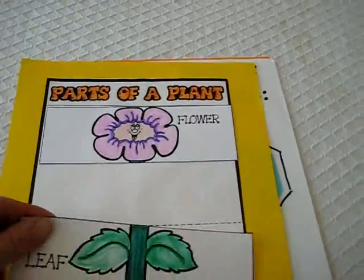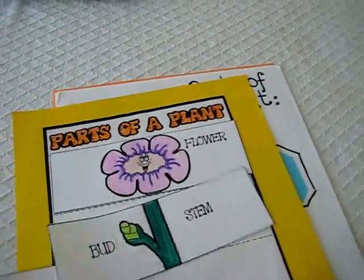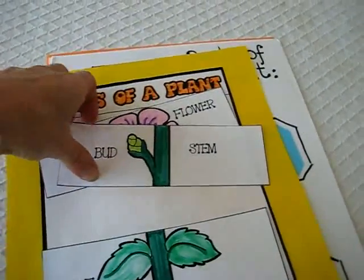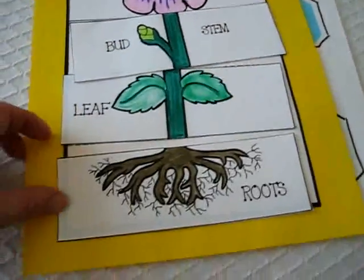There comes the flower, then comes the stem, then comes the leaf, the leaves.